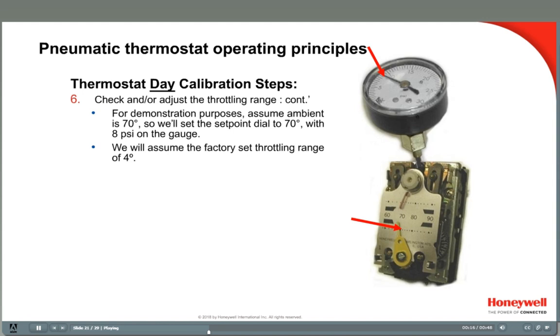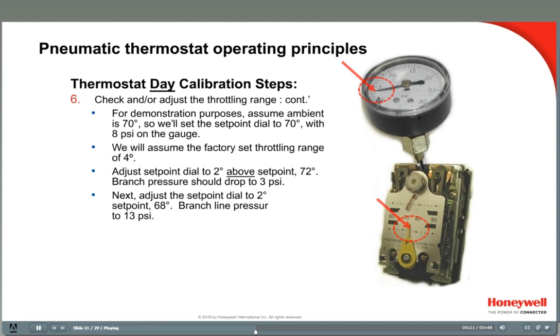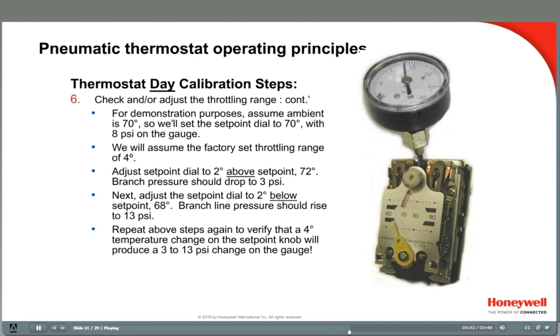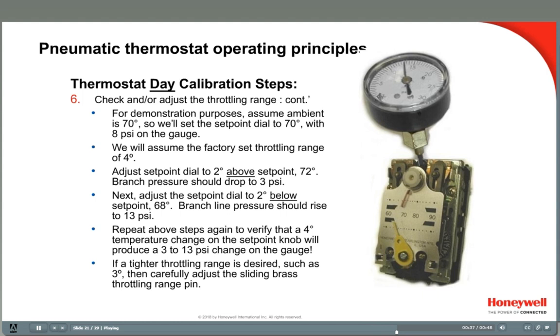To check this setting, adjust the set point dial to 2 degrees above set point to 72 degrees — the branch line pressure should drop to around 3 pounds. Next, adjust the set point dial to 2 degrees below set point to 68 degrees — the branch pressure should rise to around 13 pounds. Repeat these steps to verify that a 4 degree temperature change will produce approximately a 3 to 13 pound change on the gauge. If a tighter throttling range is desired, carefully adjust the sliding brass throttling range pin found on the thermostat's bimetal strip. Repeat the steps to verify the new throttling range setting.